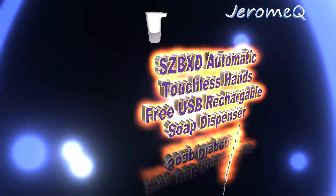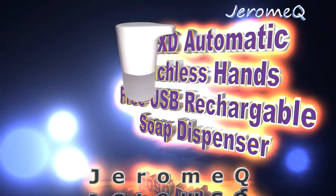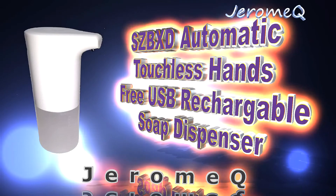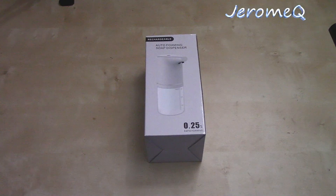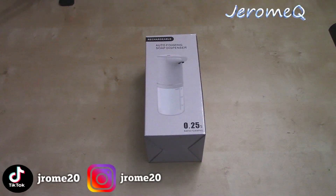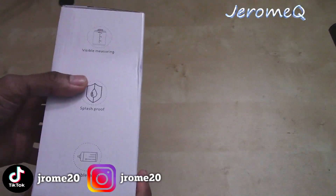I'm real anxious to start playing with this thing and see what it's all about. Alright folks, we got the soap dispenser here and I'm really anxious to start playing with this thing. It comes to you in this box like this, so let's go ahead and get at it.